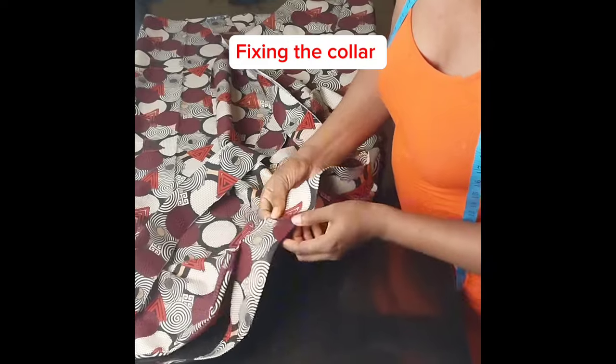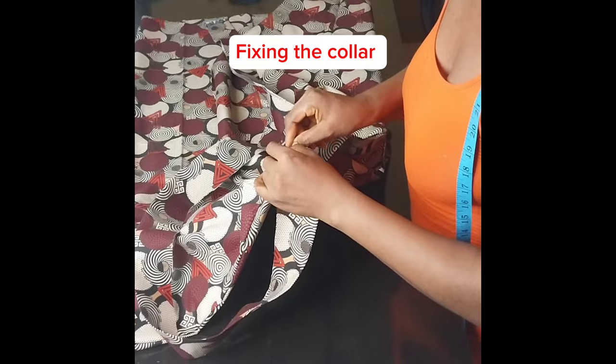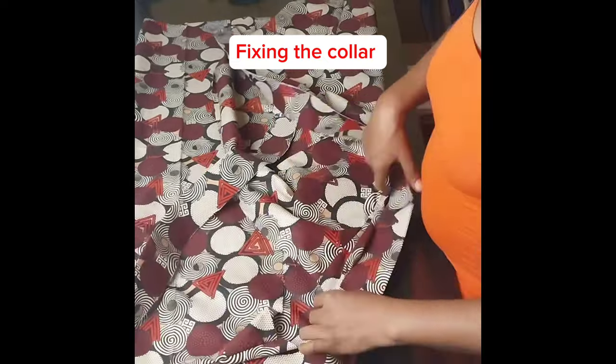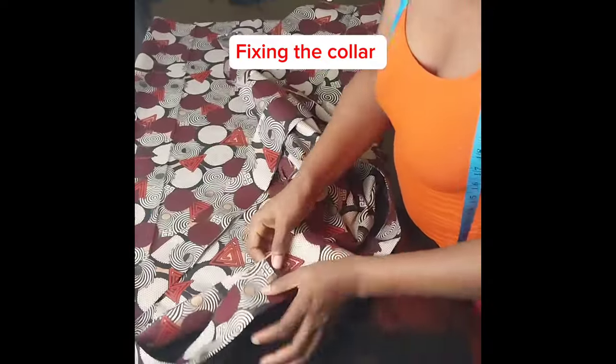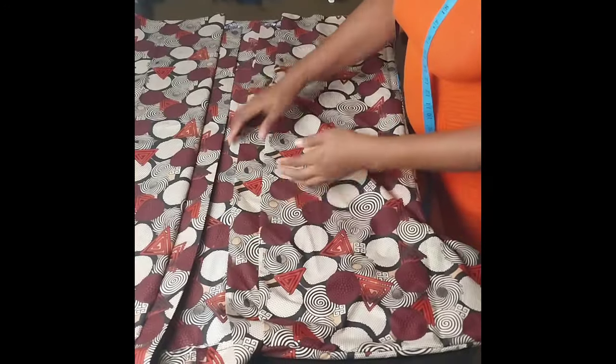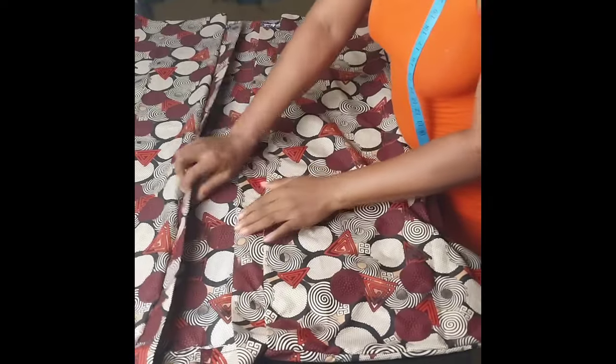It's going to be like this, then I'll use a pin to hold it. I'll start sewing from the center back, using my hand to control the collar as I sew it down to one end. After sewing this side I'll turn over and sew the other side. I'll finish fixing the collar and here you can see how it looks.